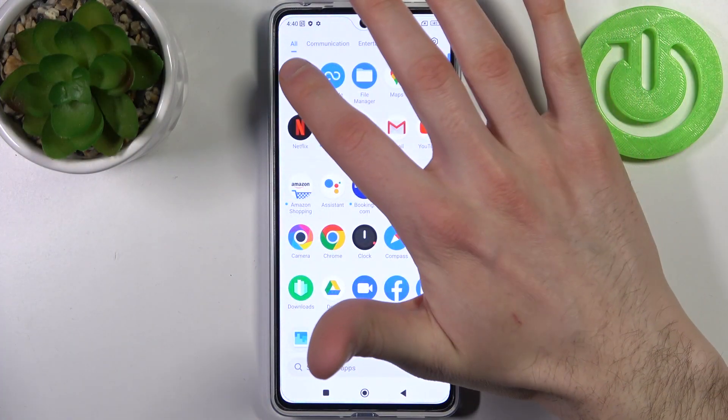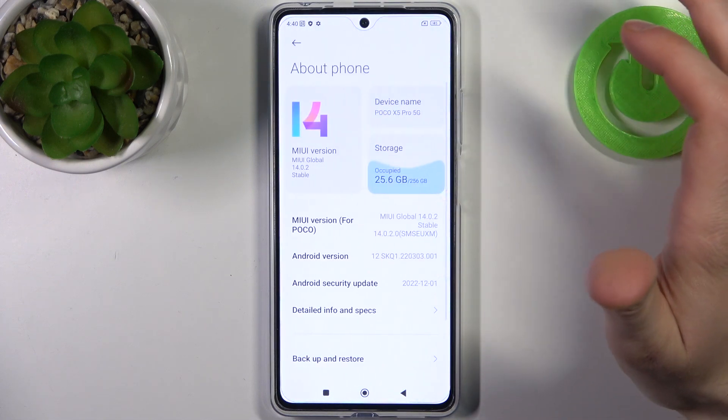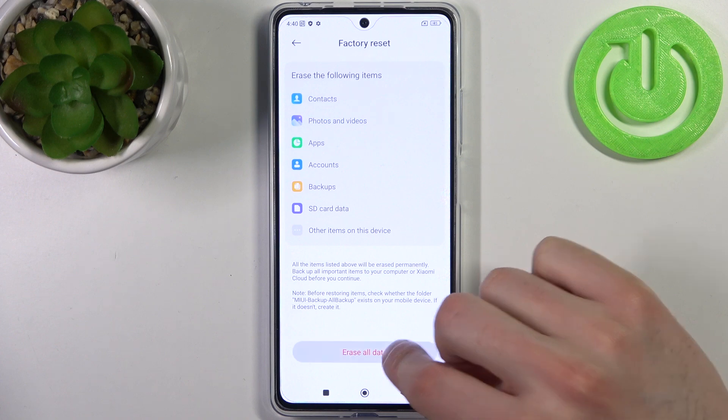To do this, firstly you have to enter Settings, then go to the About Phone section, then go to Factory Reset, tap Erase All Data, then Factory Reset.